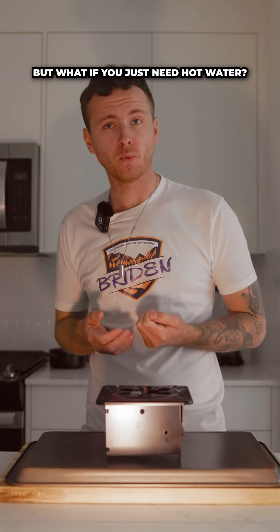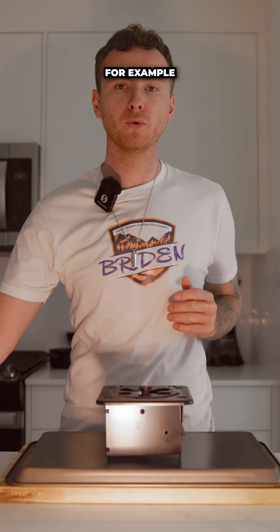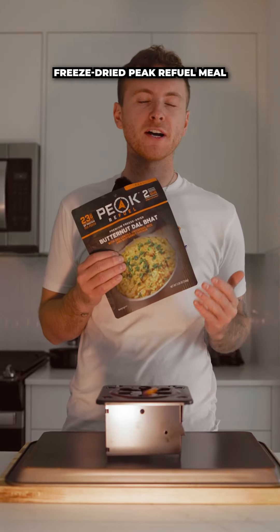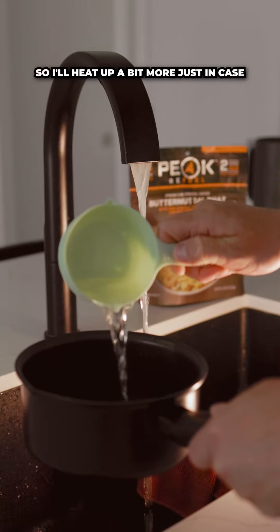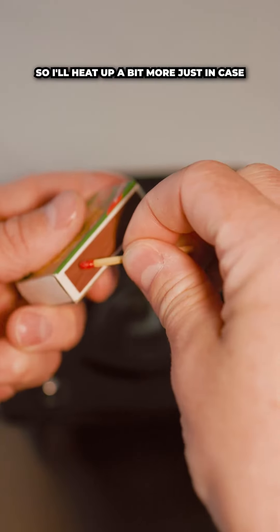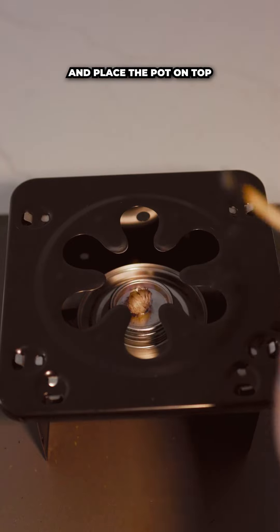But what if you just need hot water? Be mindful of the amount of water you need because it'll affect boiling time. For example, we're rehydrating a freeze-dried Peak Refuel meal which needs one and a third cups of boiling water, so I'll heat up a bit more just in case. Once you have the water in the pot, light the camp heat and place the pot on top.